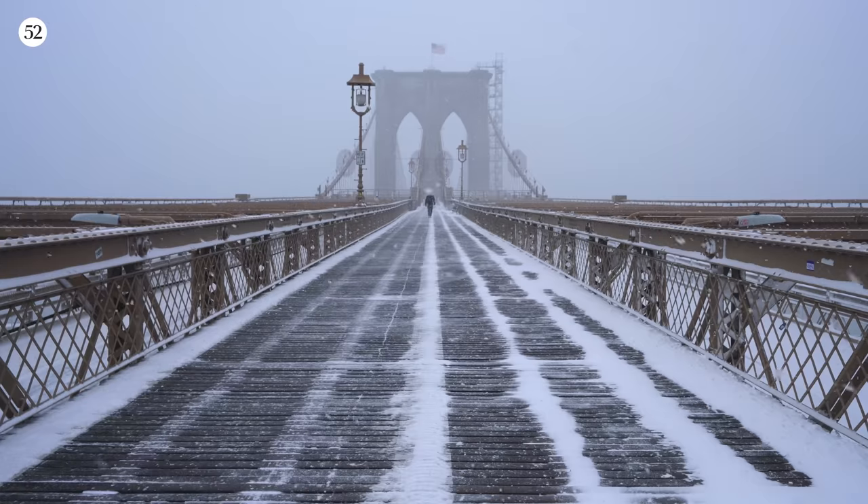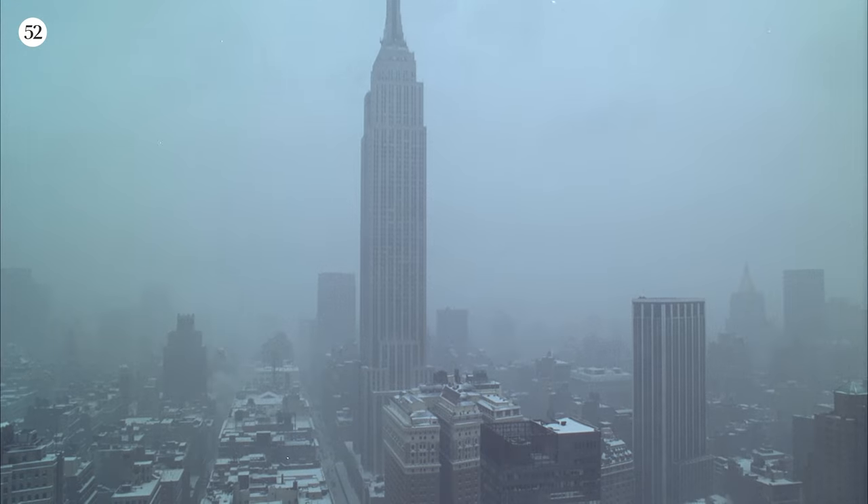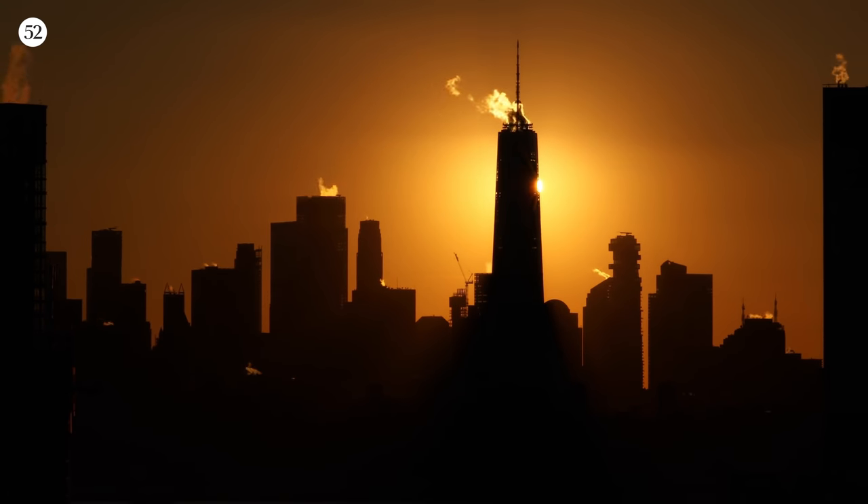I used to hate winters, especially in New York. It was cold and dark and gloomy. The sun would go down about 3 p.m. That's partly why I moved to Mazatlan.